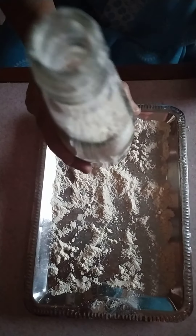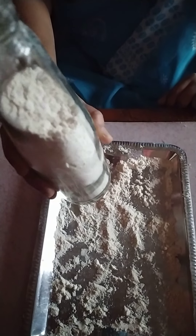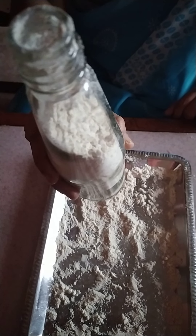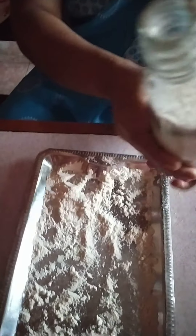Good morning children, your today's activity is: So children, you have done the activity of filling the bottle with flour, mud or sand. Now, today the activity is you take the bottle and empty it.